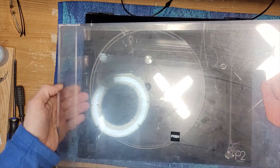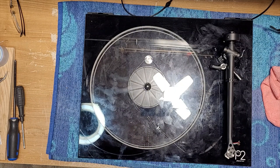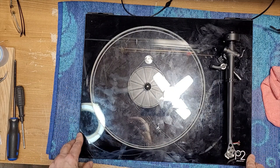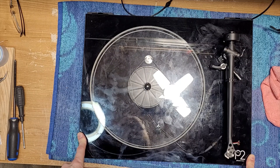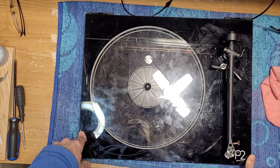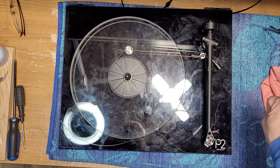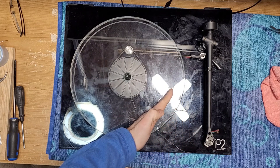I'm going to take the dust cover off right away because we're not going to need it for the rest of this repair. I'll tell you right now I don't think we're going to be able to repair this. This one has come in for quote-unquote girlfriend damage. This guy had an argument with his girlfriend and she decided to take it out on his turntable.